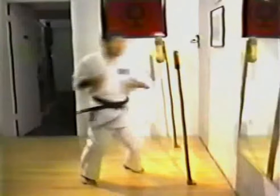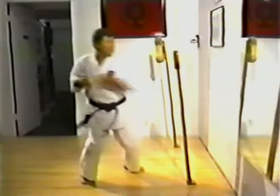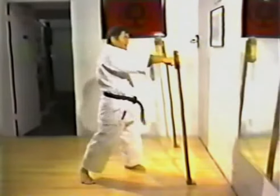The importance of makiwara training cannot be over-emphasized. All three of the fathers of modern karate believed in its use and trained regularly. Chojun Miyagi had his students bury the boards in the hard ground of his garden dojo where they would train. Kenwa Mabuni, the founder of Shito-ryu karate, would punch the training board for hours in the pouring rain while his devoted wife held an umbrella over him.